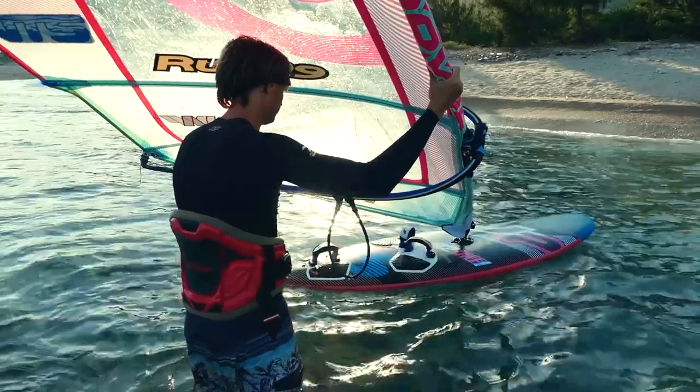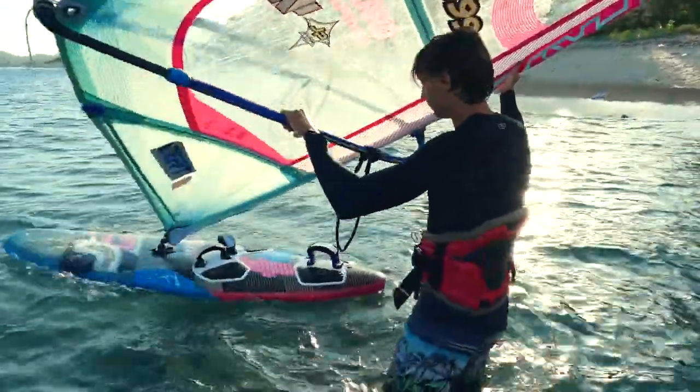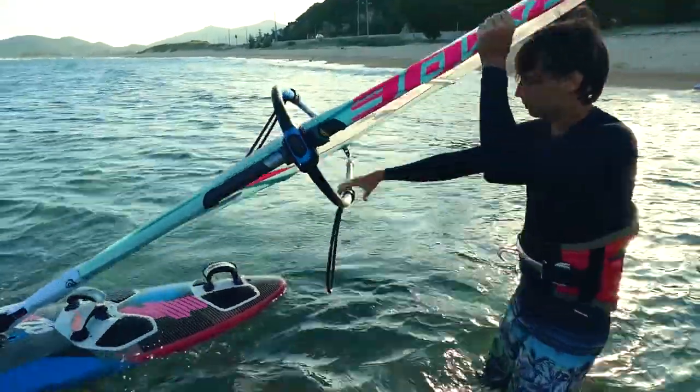The first attempts are best done in weak side shore wind conditions, knee-deep in the water. Before climbing on the board you need to learn how to properly position the equipment, control the board while standing in the water, and turn the sail.